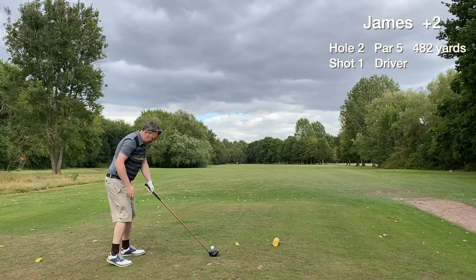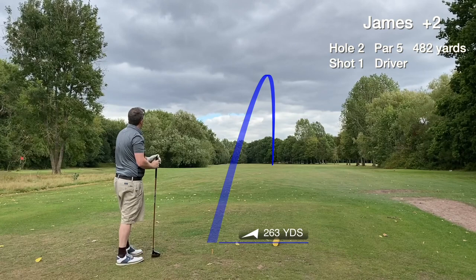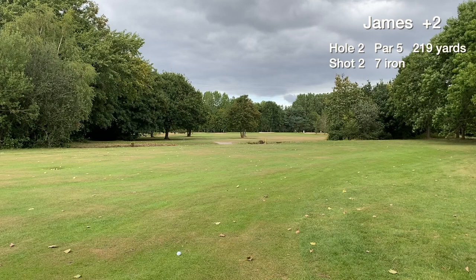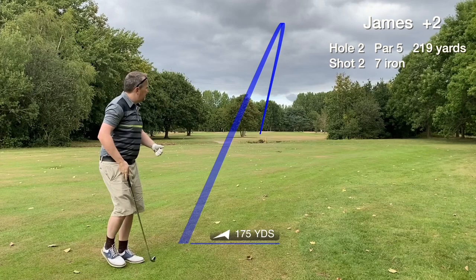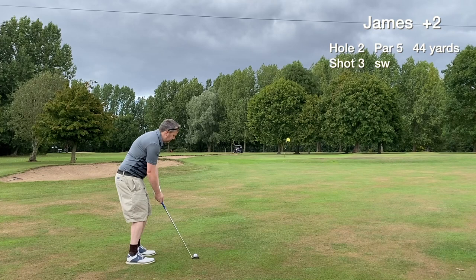Hole two is the first of the par fives at Ellesmere Port — quite a nice hole, dog leg to the left. We make a great connection with the driver, goes bounding down the fairway over 250 yards. It's 219 to the pin so there's too much danger going for the green — I'm just going to lay up with the seven iron and keep it in play. The tree ahead is in the middle of the fairway, blocking the view of the green, but the layup finds the fairway and rolled forward a bit.